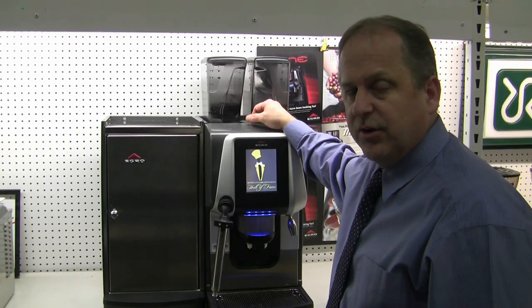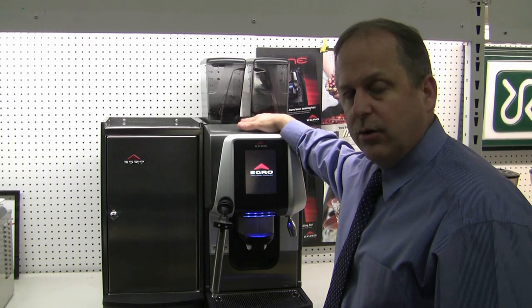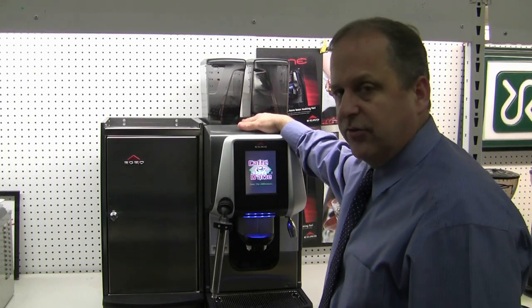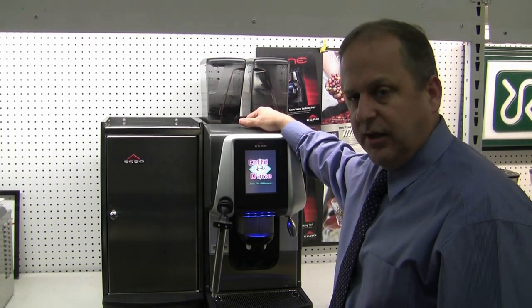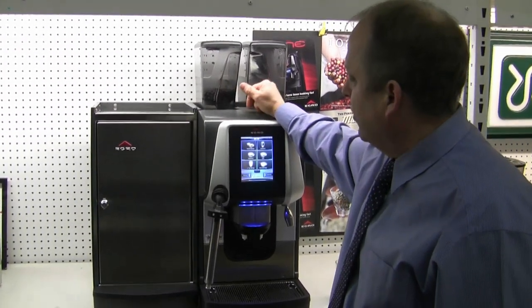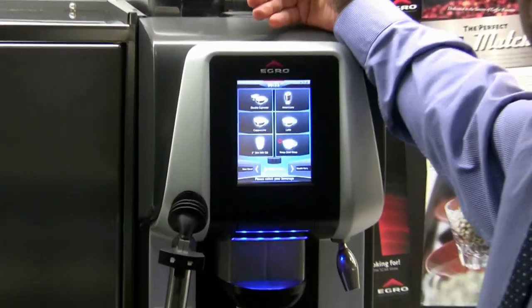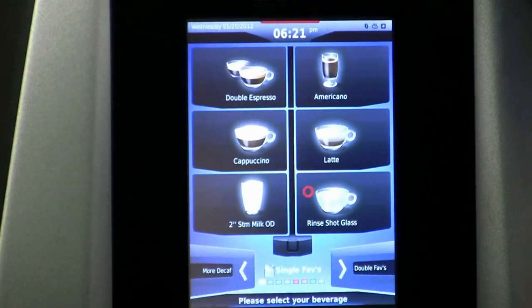Hello, I'm Don with Rencilio Group North America and today we're working with the Egro One Touch Top Milk XP. What we're going to do is change the layout on the screen. We had a screen saver running — I just tapped the screen in order to bring the machine, basically wake it up.